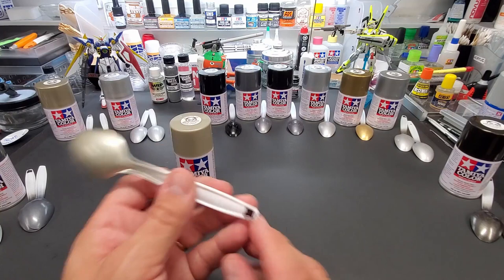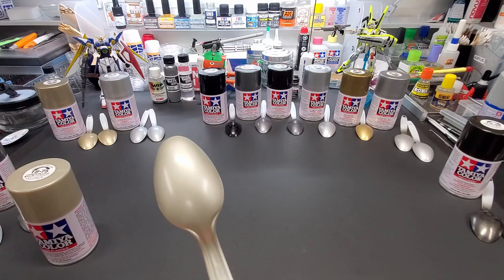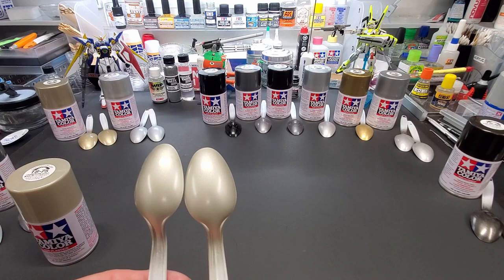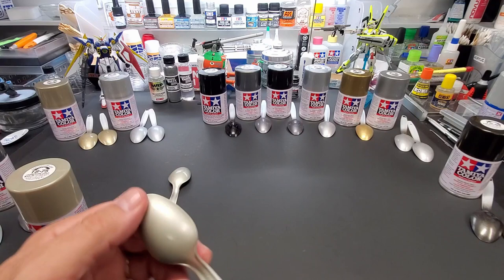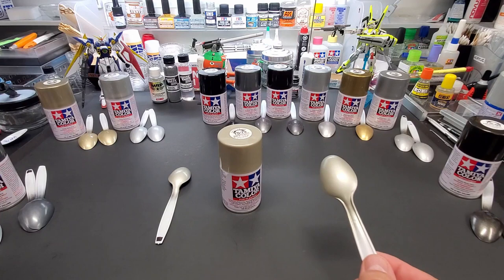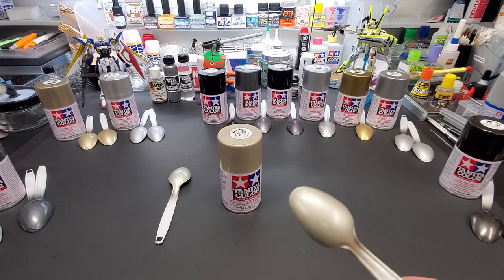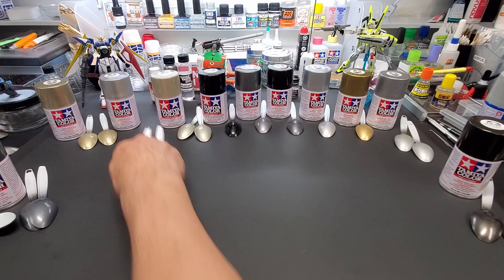Champagne Gold, TS-75. I marked my spoons with a black square to indicate over-black results. Over gray primer it's light, and over black — you can see a slight difference but not much. This stuff is pigment-heavy and covers anything, so go with either primer. Champagne gold matches the cap pretty closely — excellent. I couldn't find anything in Allclad to compare — this is its own unique color. Big thumbs up for this paint.